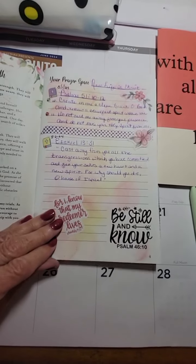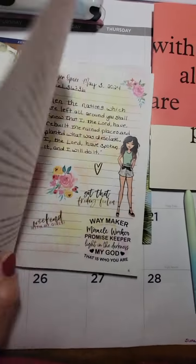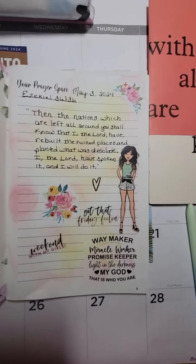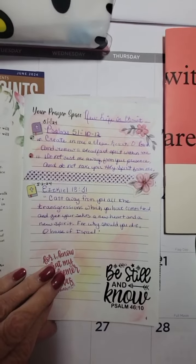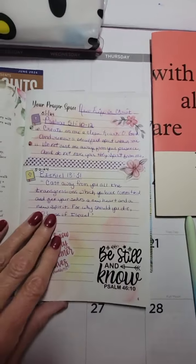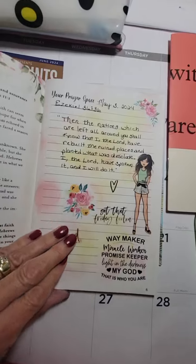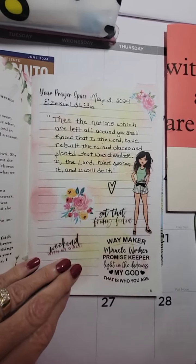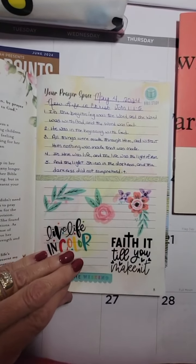I did my scripture writings for each day. There's the one for the first, third — the first and second were on one day. All I did on this — they come just plain white in the background — but I took my distressing inks and distressed the page a little bit, then did my scripture writings and stickers and stuff on top of that. It doesn't come with all this on it; it's plain white paper with lines.